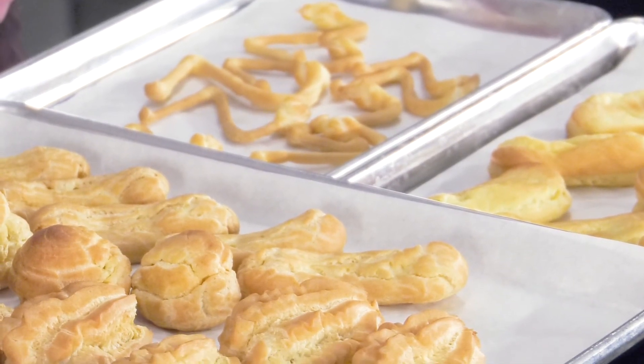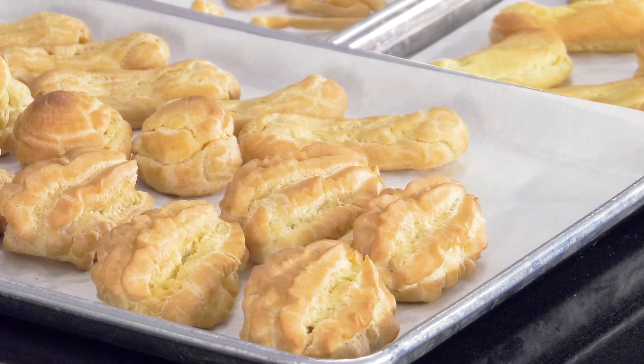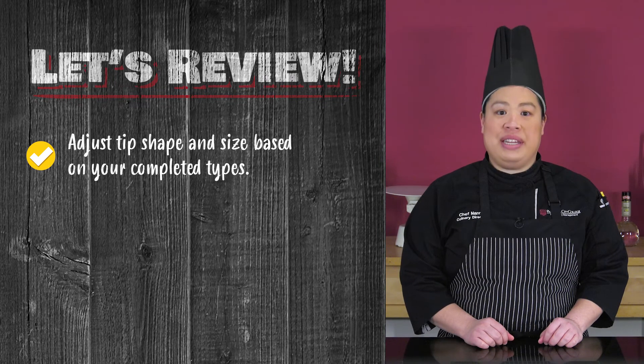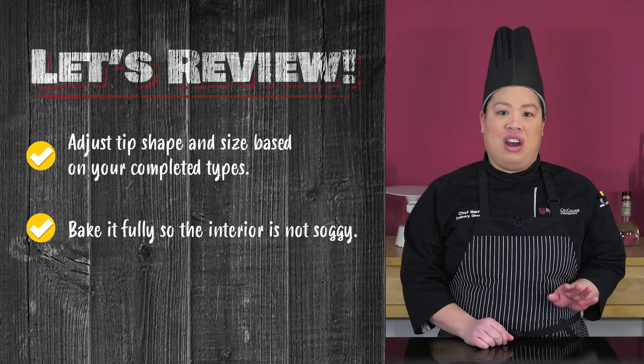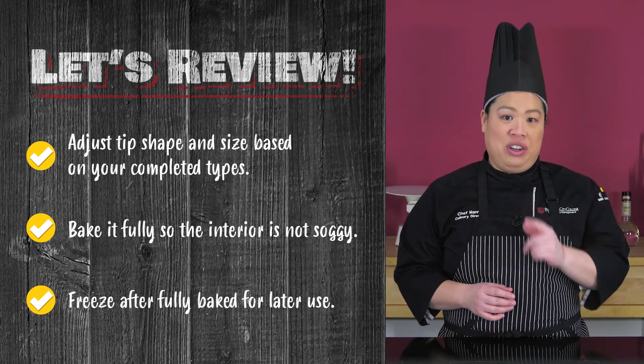Best of luck to you in your piping and baking endeavors. Remember, adjust tip shape and size based on your completed types. Bake it fully so the interior is not soggy. Lastly, freeze after fully baked for later use.